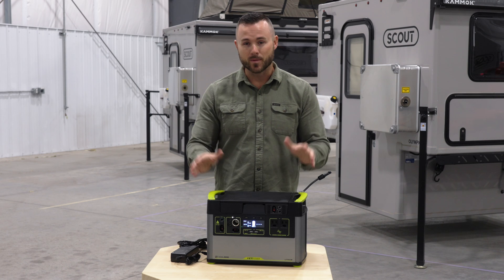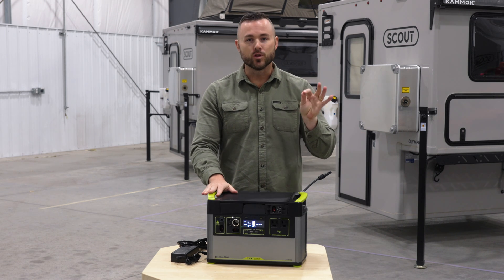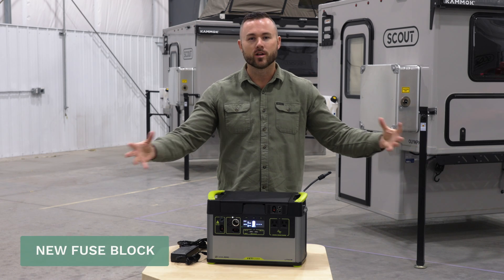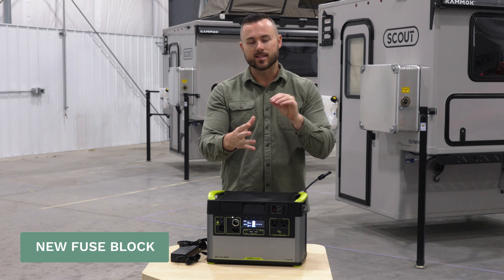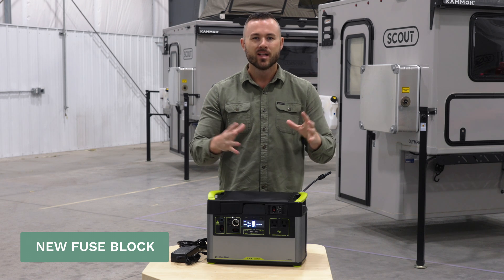This power station works amazing. On the 2024s, there is also a new fuse block inside the camper so all the wiring is run to one spot. You can see where all the cables are run to, which really tidies up that area inside the camper.